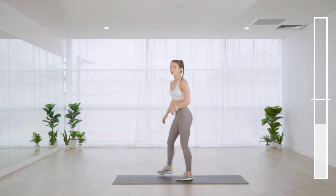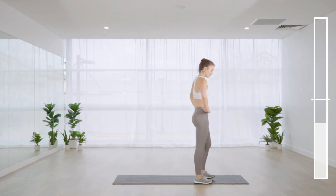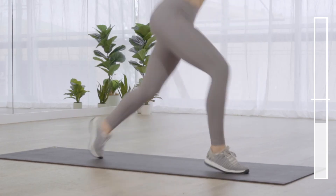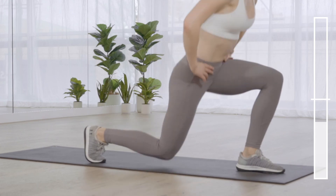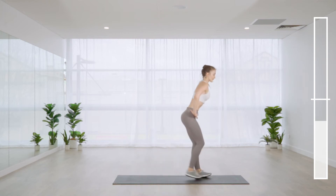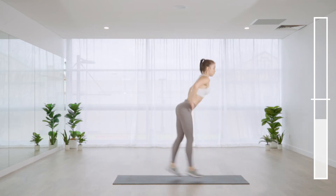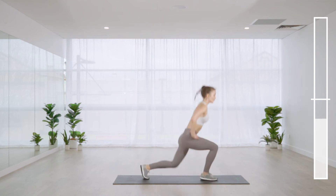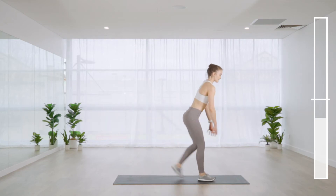Exercise eight: jump lunges — 45 seconds. Pick your leg and take it in front. For arms, you can hold hands in front of the chest or on the hips. If you need a break, step it back into a reverse lunge, or add a double pulse at the bottom. Otherwise continue with full jumps.